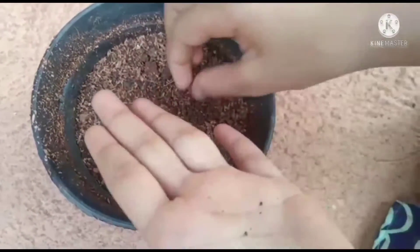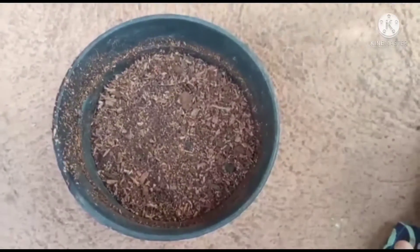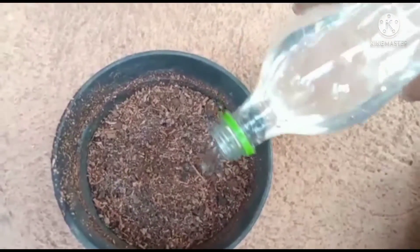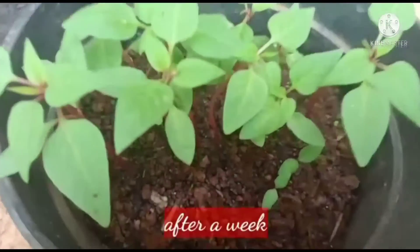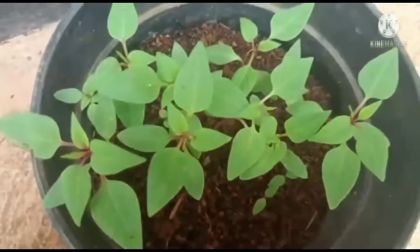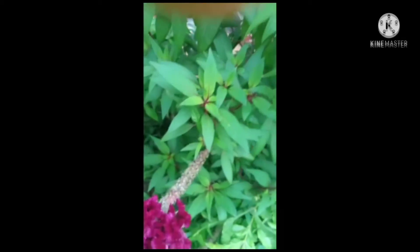Fill the pot with 50 percent normal garden soil and 50 percent coco peat. Pour water daily. This is the result after a week — you can see that our seeds germinated very well.